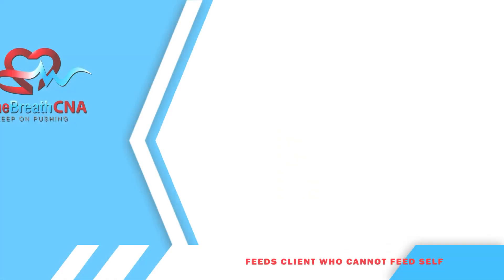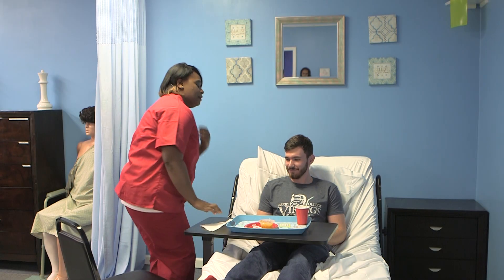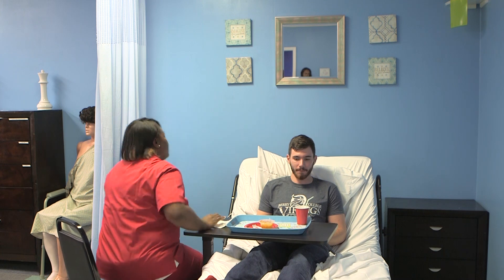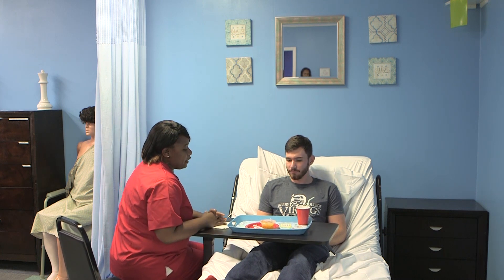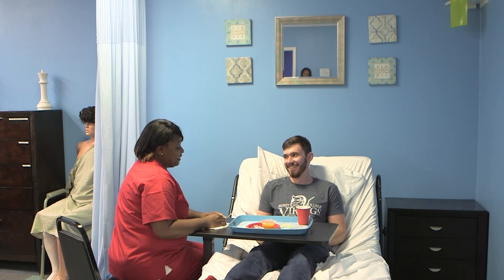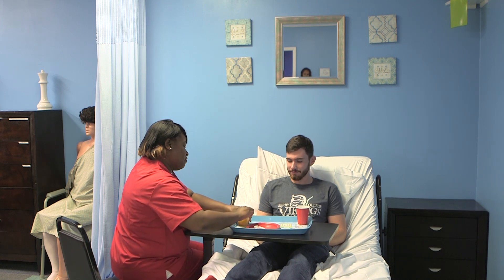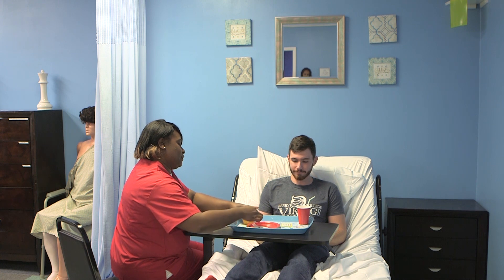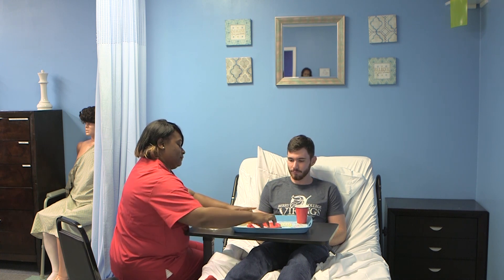The candidate cleans the client's hands before beginning to feed. Candidate sits in a chair facing the client during feeding. Tell the client what foods and beverages are on the tray. Ask the client what they would like to eat first. Using a spoon, offer the client one bite of each type of food on the tray, telling the client the content of each spoonful.